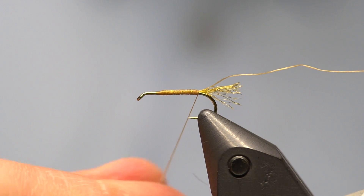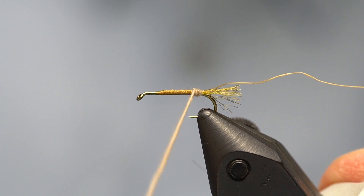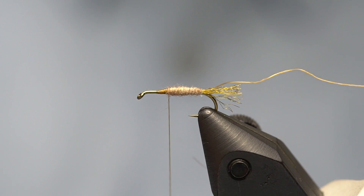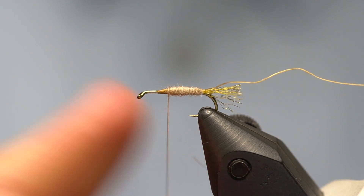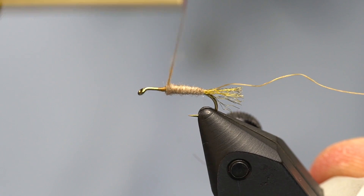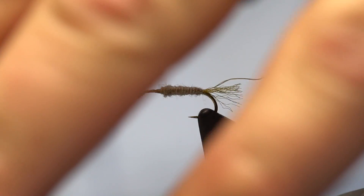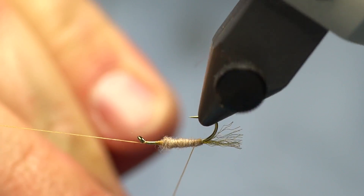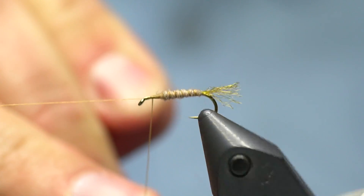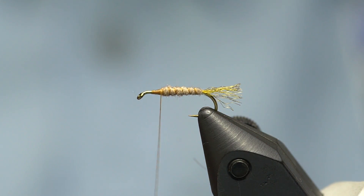Super fine is great because it dubs really easy and makes a very thin dubbing noodle. I won't take very much — less is more with dubbing. I'll dub it, slide it down to the shank, and start covering the body. You can build a little bit of taper if you like or leave it flat — I don't think the fish care either way. Then I counter-wrap the thread ribbing the opposite direction for durability and a segmented look, and capture it with the thread.